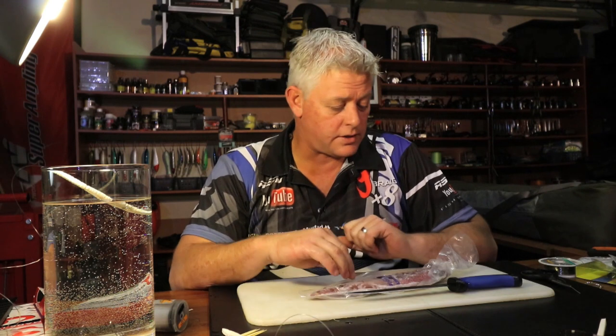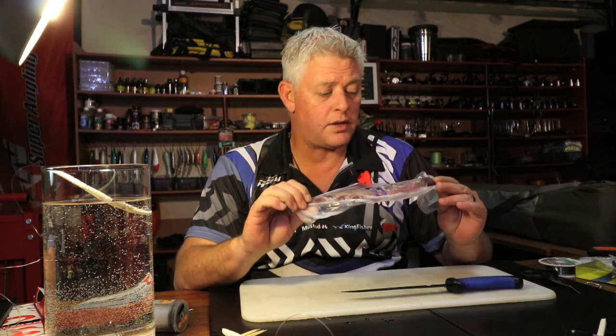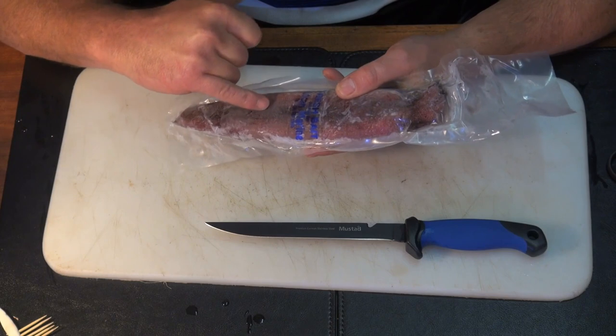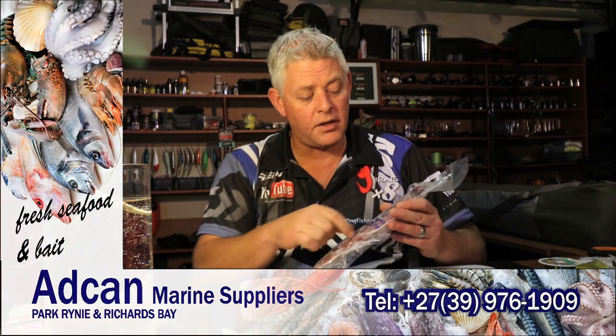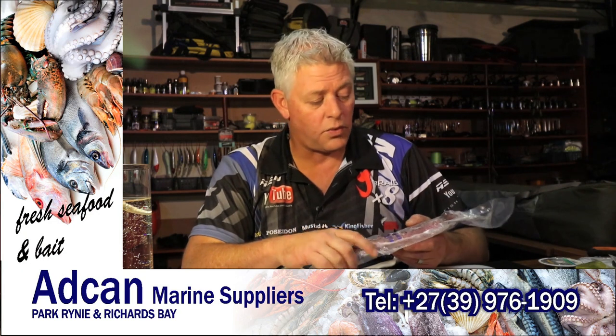Welcome to our weekly bait demonstration. Today I'm going to show you first things first: how to use chocker baits going forward, it's essential that you know how to clean the chocker. These are export quality chockers — they're hand caught, not netted. Netted chocker will have broken skin, and that is not a chocker you want to use for fishing. If you find them in the shops with broken skin, it's not good for bait.